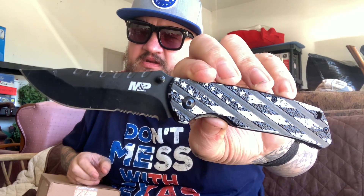Got my blade — went to the Christmas party at work, and won this in the raffle. Nice little beauty: a Smith & Wesson blade.